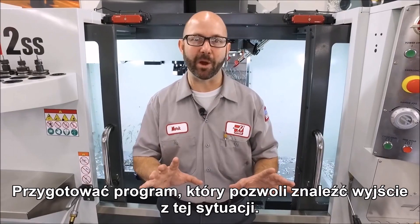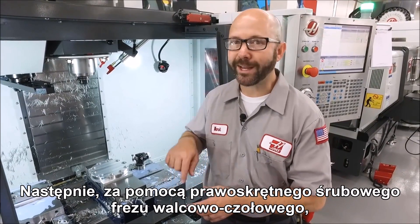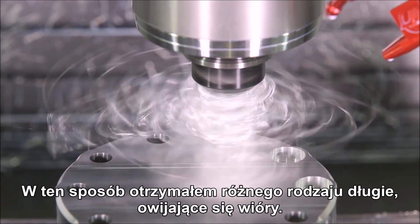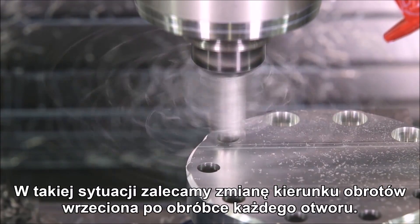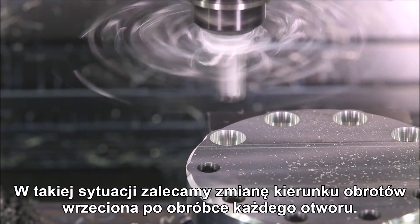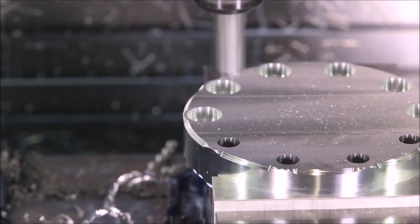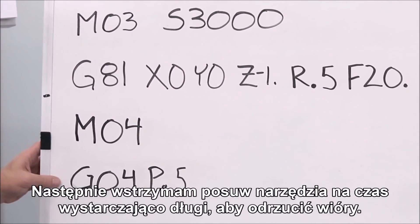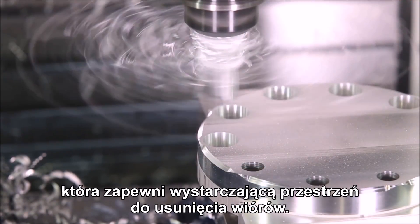We're going to program our way out of this problem. We've created a simple part and drilled a series of holes, then came in with a right-hand helix end mill plunging to create some counterbores. This created all kinds of stringy chips — those chips got stuck around our tool holder one at a time until they built up into that rat's nest. What we're suggesting is to actually reverse the spindle direction between each hole. This is going to spin off those chips before they have a chance to build up. Make sure that your clearance plane is far enough off the part that the chips have room to escape.